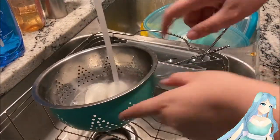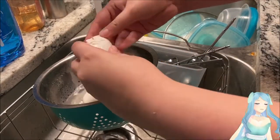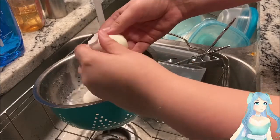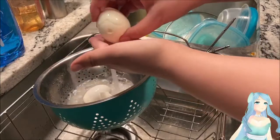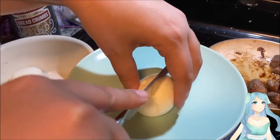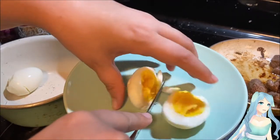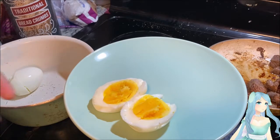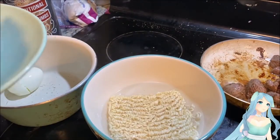Now we're peeling the eggs — remember these should be hard-boiled. A great way to handle them if they're still really hot is to run the egg under some cold water. Then cut it in half. That's a nice bright yellow color, which means we cooked it just in time.